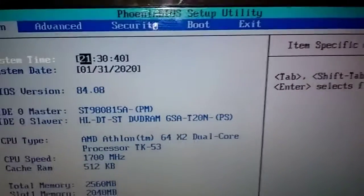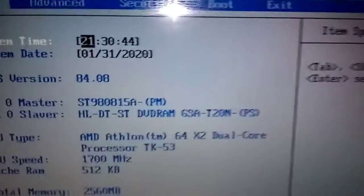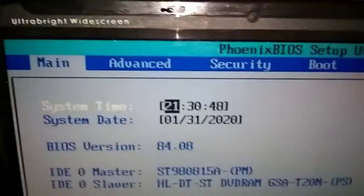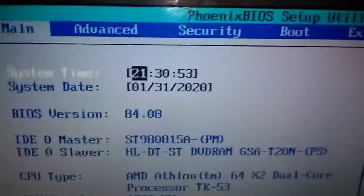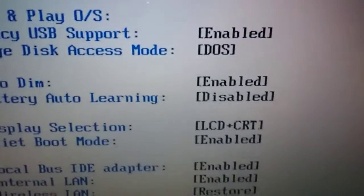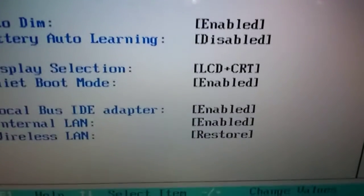Okay, this is it — this is the setup. We pushed F2 to get here. The password is 484 808. Now we're going to move across the top with the right arrow key. You can see these settings in here — go over to Advanced. These settings could be changed, enabled, or disabled, and they could all be different.